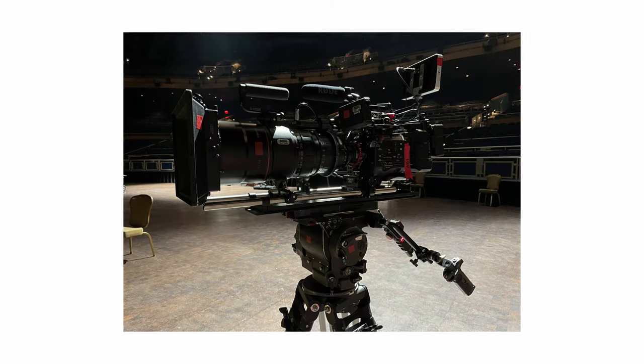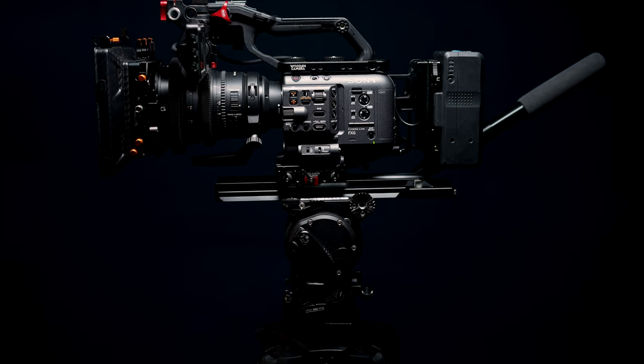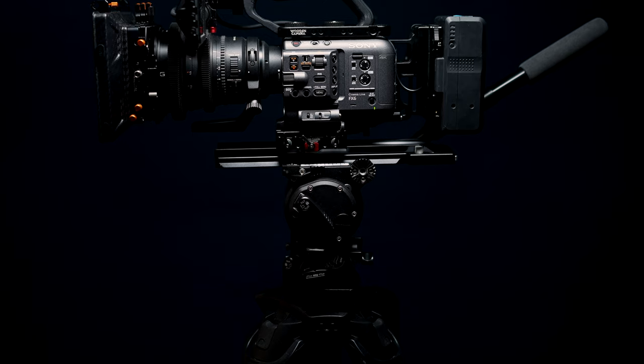If you show up on set and there's a 2575 waiting for you as an operator, you know you're going to have a good time. For most of my work, however, the 2575 obviously isn't that practical, so the smaller 1040 is perfect, especially when paired with the Flowtech 100 legs.